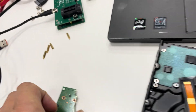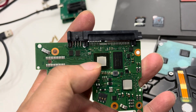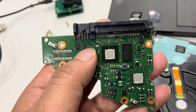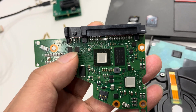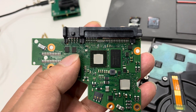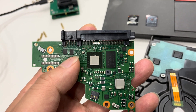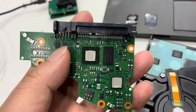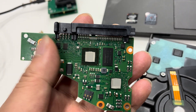Now let's check the PCB. We can see two ROM chips: ROM 1 and ROM 2. These are mini ROM chips — very small, and different from the standard ROM chip size. If users need to read and write ROM, they need to read both ROM chips and write both ROM chips.